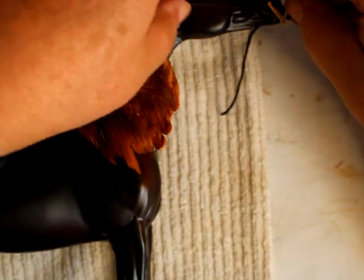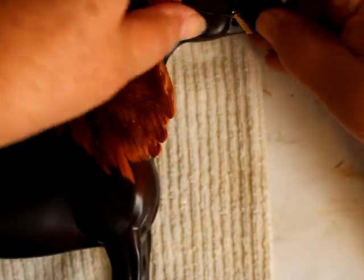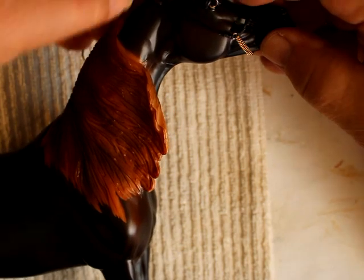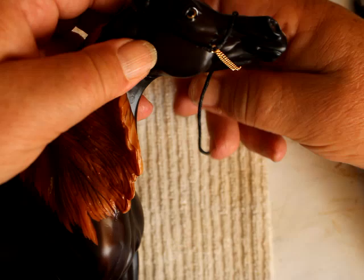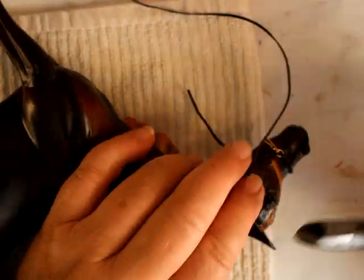Now we're going to take this long end, put that on. This is the one that feeds into the buckle. Like always, I'm going to cut myself more than I need — I'll adjust it later.